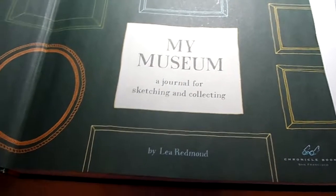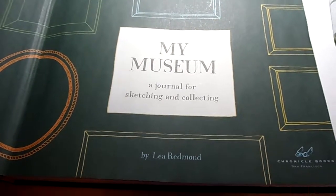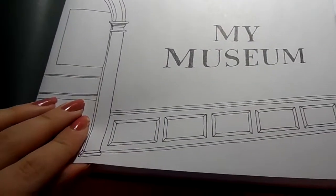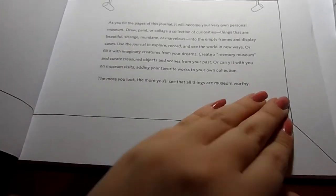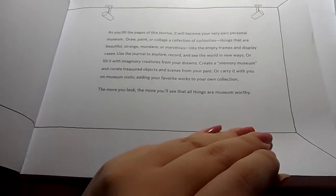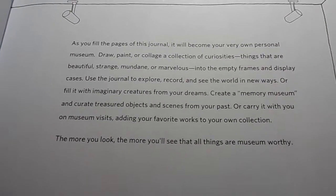When I first looked at it in Waterstones I just thought it was a plain sketchbook with a pretty cover and a gimmicky sort of name. But when I opened it, it has a really nice front cover and a page that explains more about the book and why it's called the museum book. I'll zoom in a little bit so if you want to read it you can just pause the video.